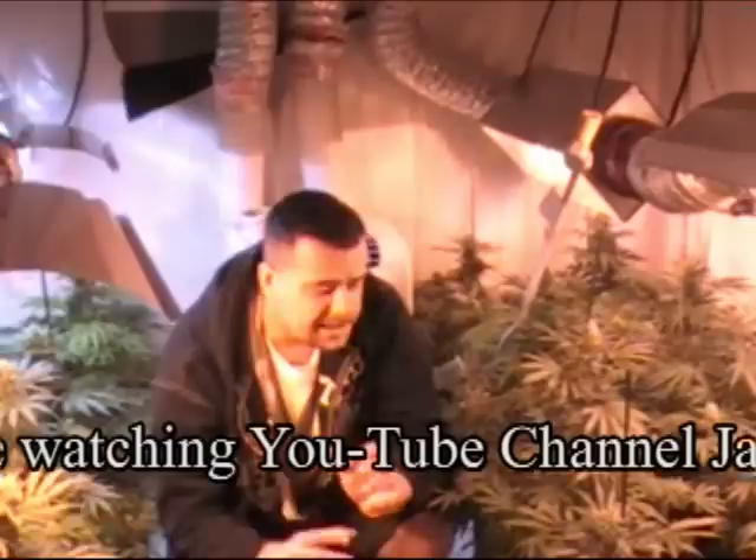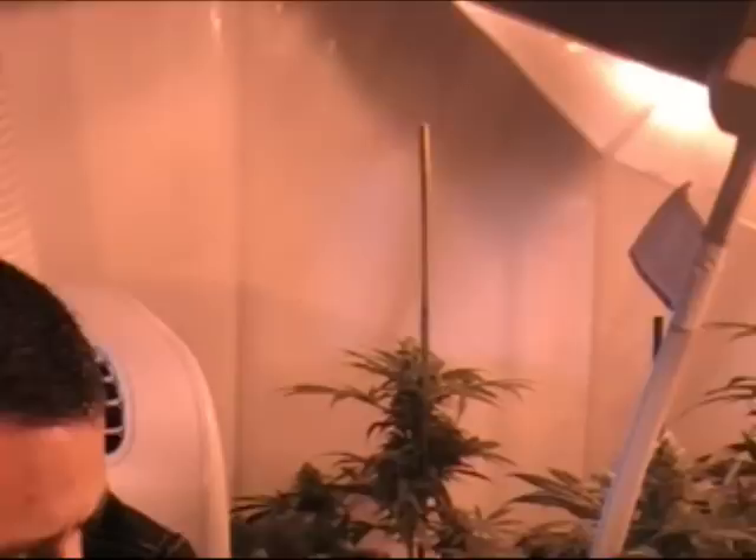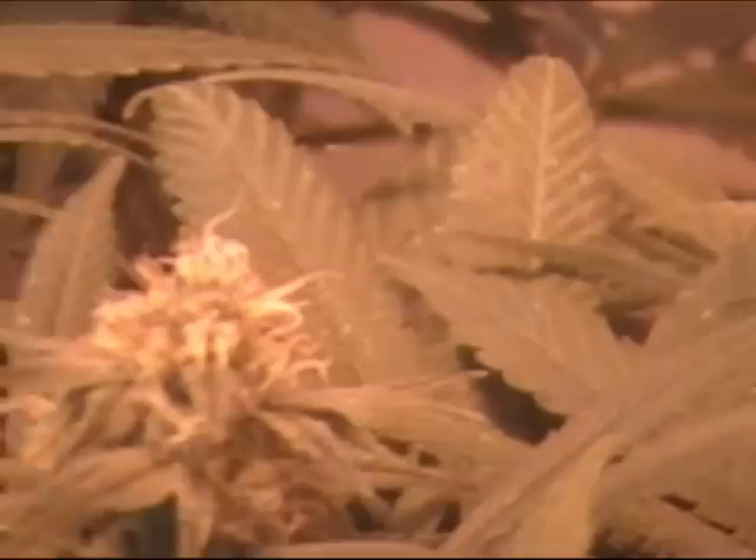Basically where we're at now — I'll ask my camera lady to pan around and show the plants — they're exactly one month into flower, which is four weeks right now. At this point I go into a PK spike, which is a potassium and phosphorus spike, and that's something we're going to talk more about upstairs.